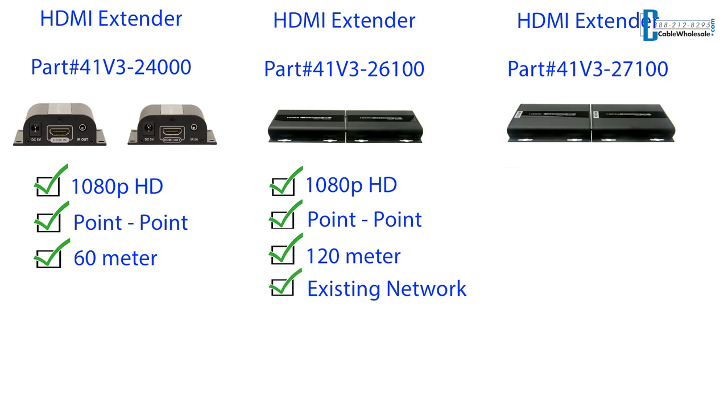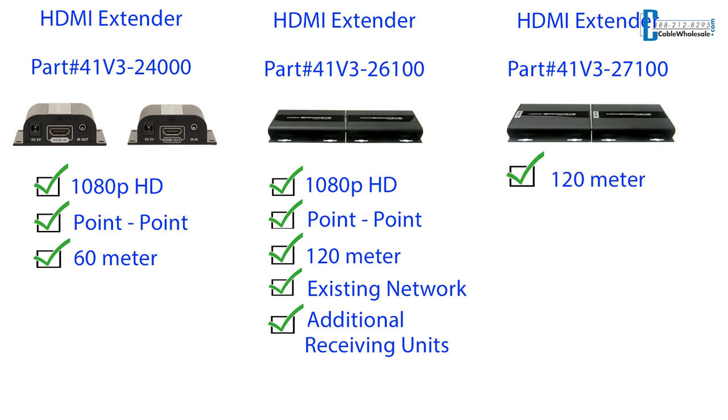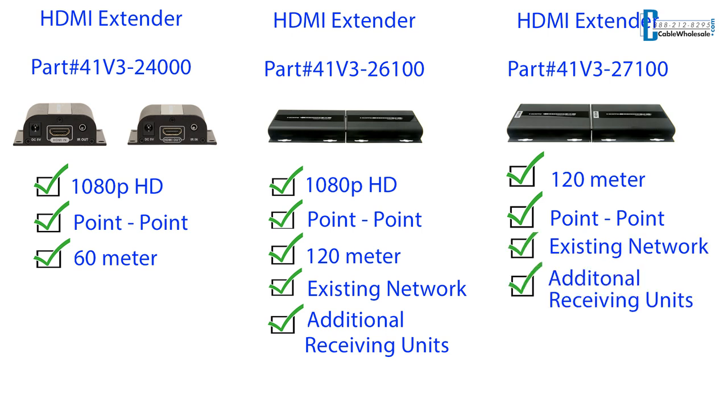This product can also be used with an existing network. You can also buy additional receiving units to mirror the image to additional displays. And if you emptied your pockets for that state-of-the-art television to push 4K content, our 4K 120 meter or roughly 393 feet HDMI extender Part 41V3-27100 is backwards compatible, meaning it can handle all resolutions, both 1080p HD and 4K.